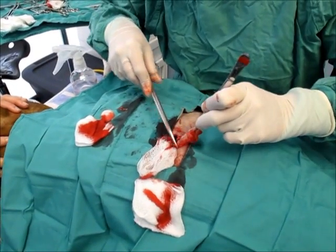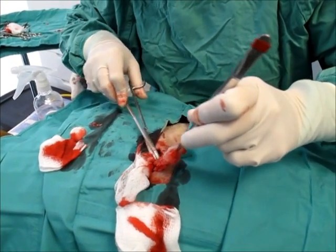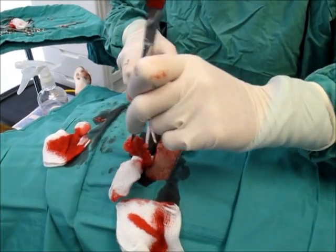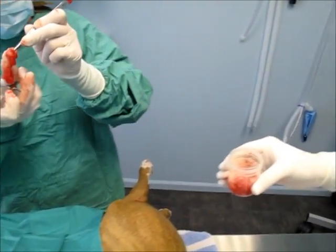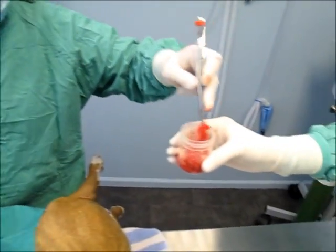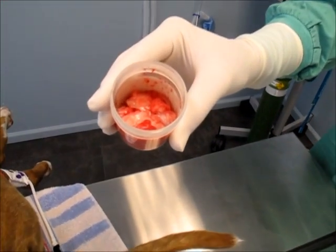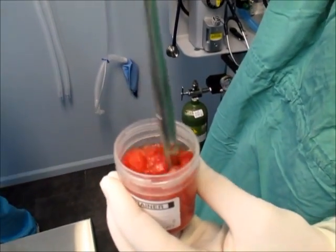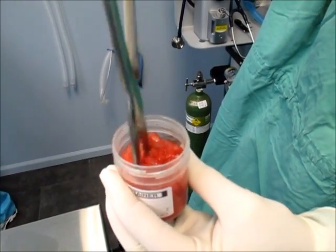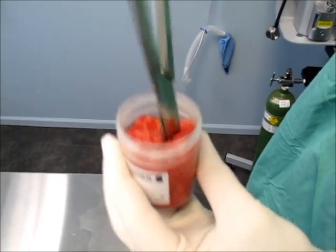We've extracted a chunk of fat. We've collected 40 grams of fat tissue and now we're starting the mincing process. I'm just cutting up the fat tissue so that we can get access to the stem cells.